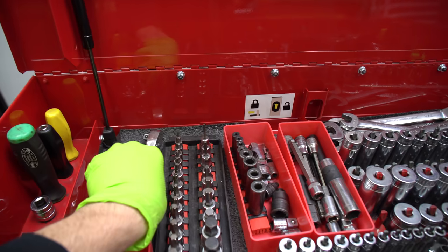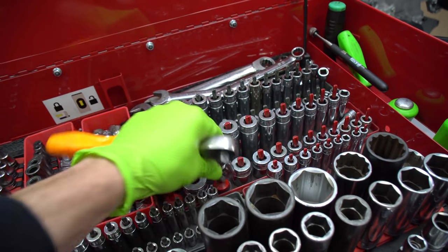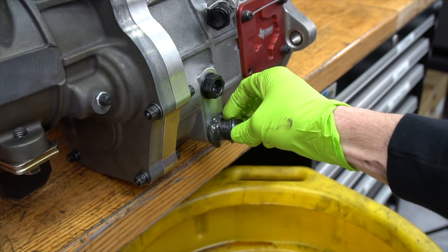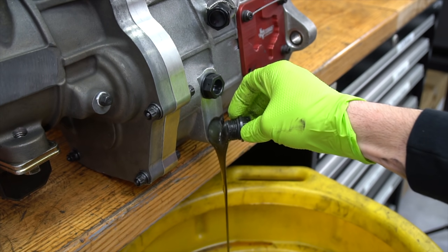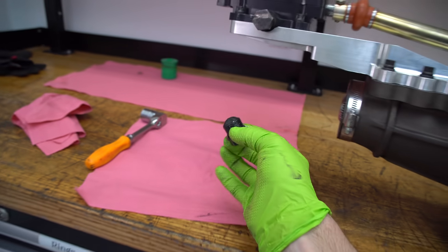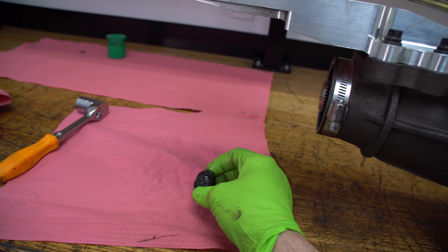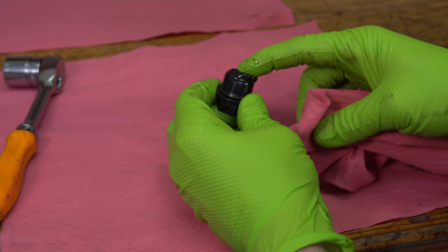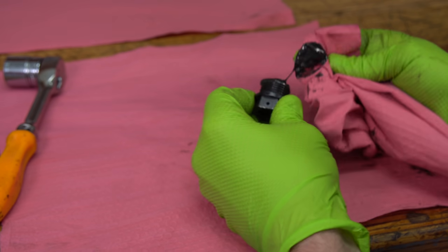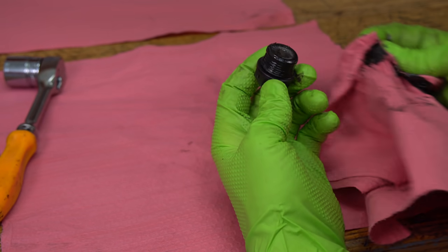Let's start by removing the oil from the transmission. Go to the trusty toolbox and pop this lower bolt out. As you can see, the oil is a little dirty. The transmission has been run before, and what happens is as it runs it gets tiny little metal particles on this little magnet — there's actually a magnet inside this bolt. So go ahead and clean that magnet, set it aside, and then we'll pull off the shifter.